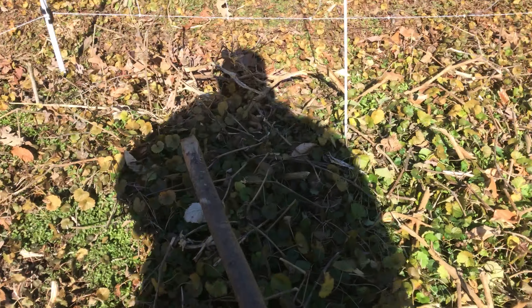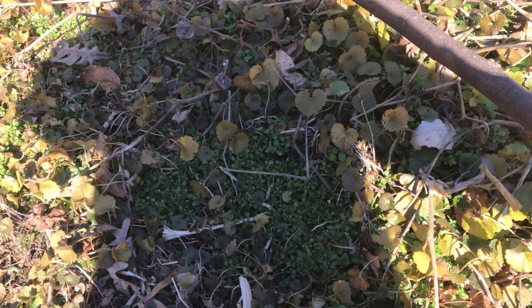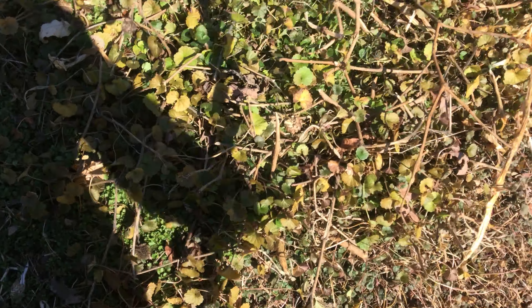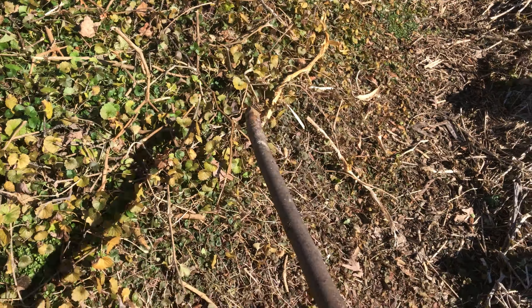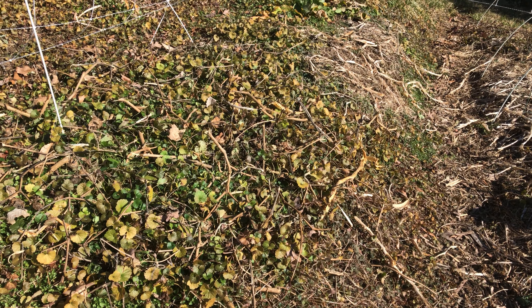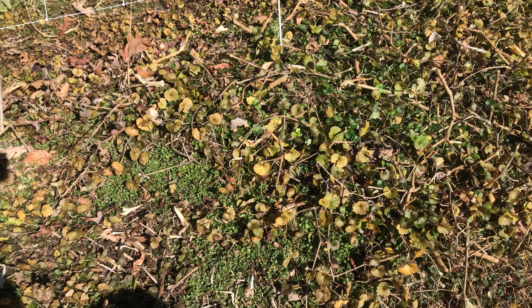Now these are actually angel trumpets. I'm not as excited about them staying around next year because they have these spiky little seed pods. But I do like them — they're poisonous — so when I start seeing them come up I'll actually dig some out and plant them somewhere else. We do a lot of transplanting.